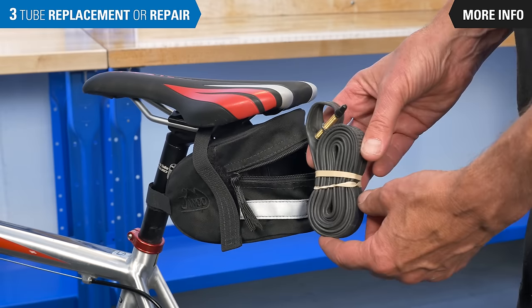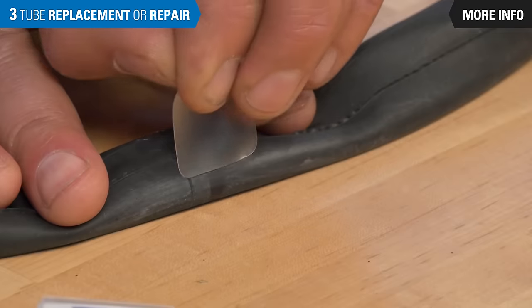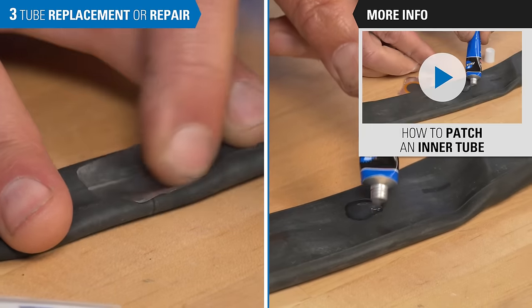Since we recommend always carrying a spare tube, this video walks through the replacement process. If you're looking to repair or patch your inner tube, watch this video.